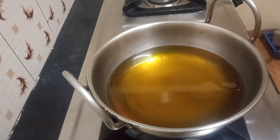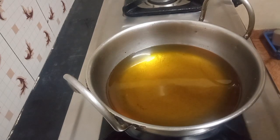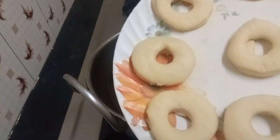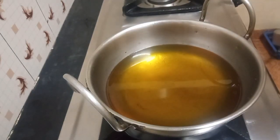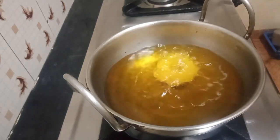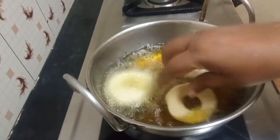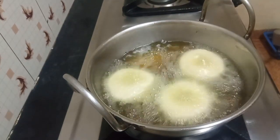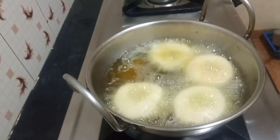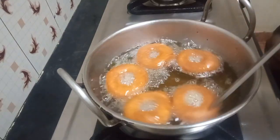I've put oil in the pan and now I'm going to fry the doughnuts. They have been sitting for 15 minutes to rise. See — this is how it looks, nicely frying.